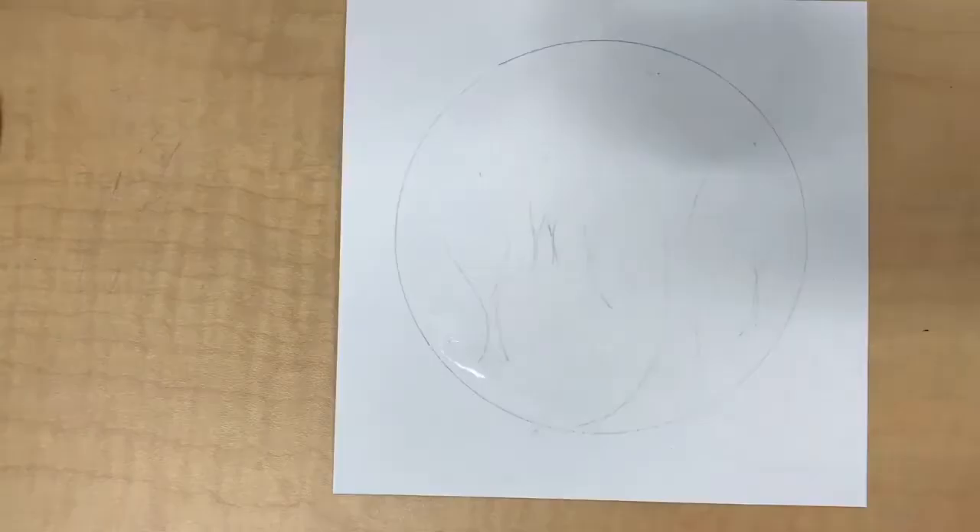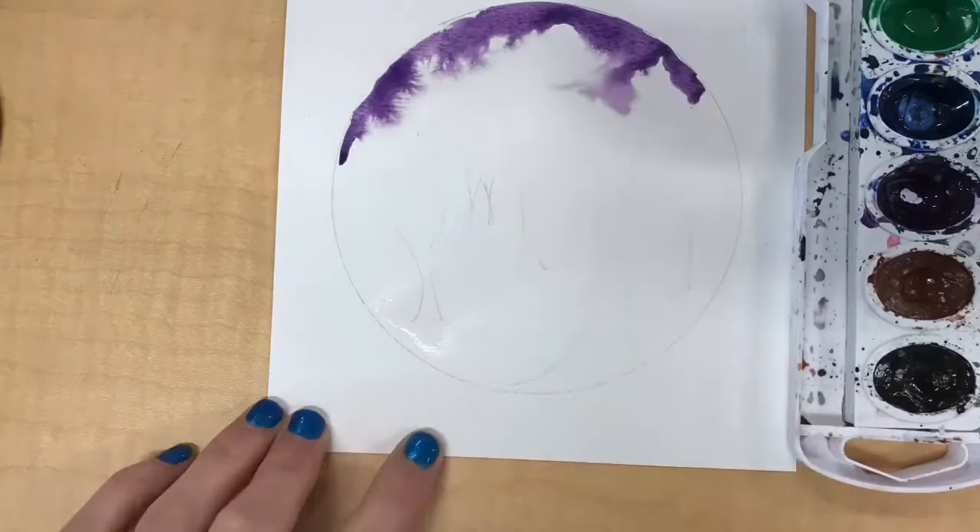Using my one color, which is purple, I placed some of that purple paint around the outside edges of the circle. That's where I'm gonna have the darkest color.